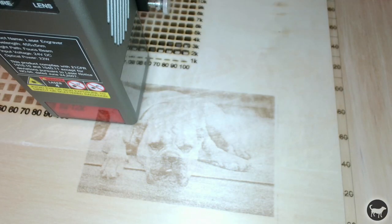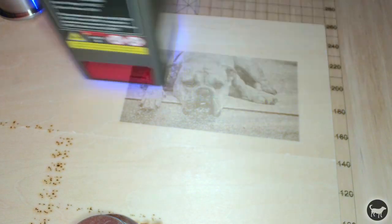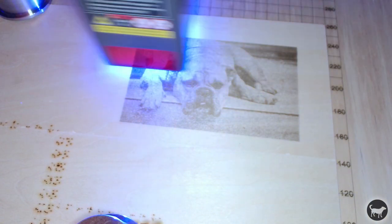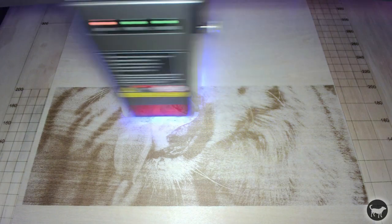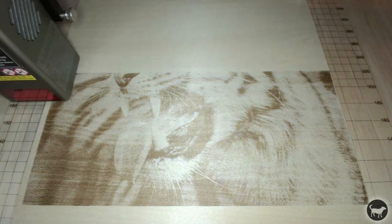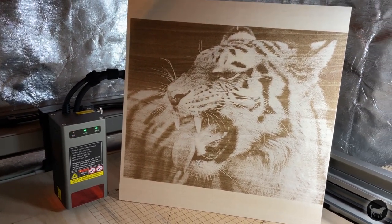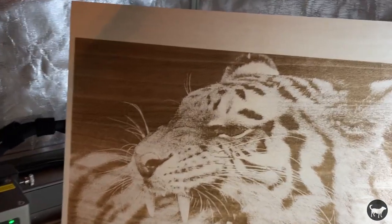This is just cheap wood from Amazon, so a better wood might have worked a little bit nicer. I decided to slow it down and try again, burning at 13,000 millimeters per minute at 80% power, and it turned out pretty good as well. I then wanted to do a much larger image, so I burned this tiger at 13,000 millimeters per minute at 80% power, and the image came out really nice — I was really happy with how it turned out. This is the cheap wood from Amazon, which is why you're seeing the waves in the wood, and that's not from the laser.